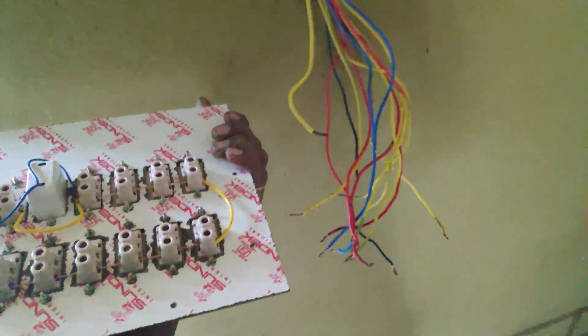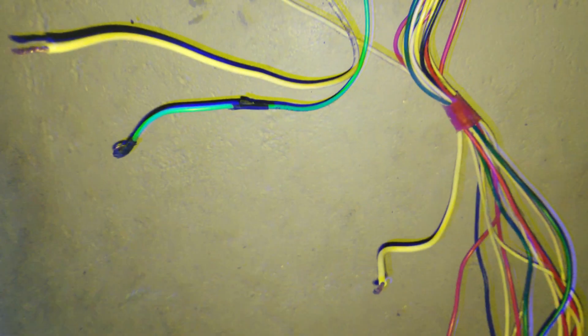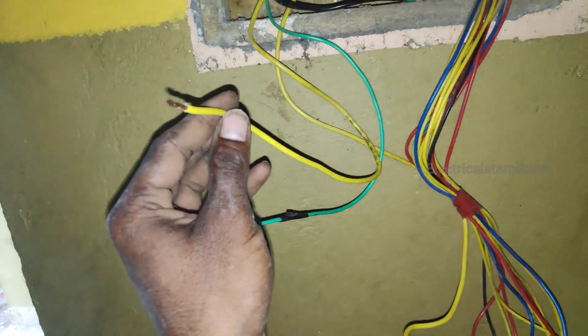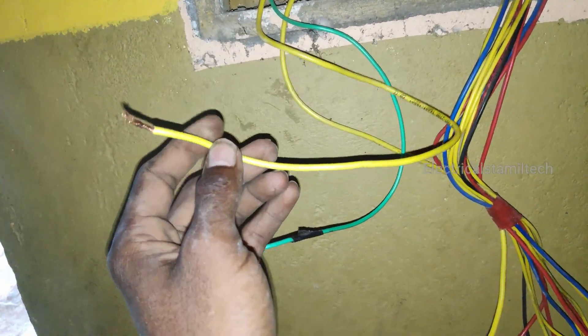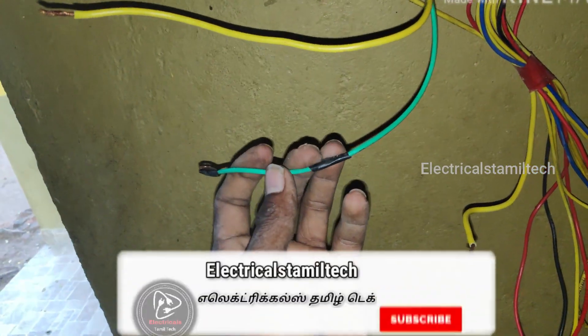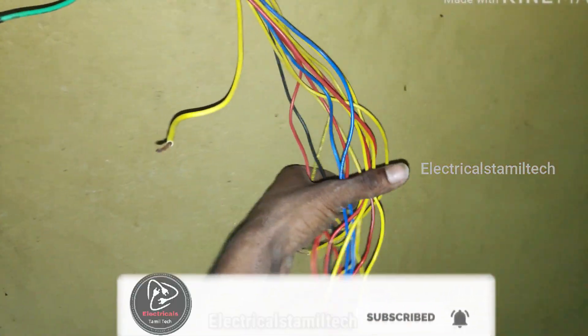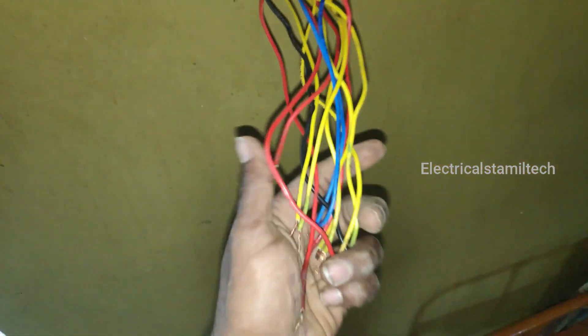Let's take a look at the inverter line. This is the main line. This is the inverter line. Here is the 5K point.